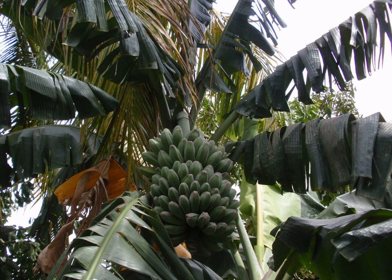Saba banana is a triploid hybrid banana cultivar originating from the Philippines. It is primarily a cooking banana, though it can also be eaten raw. It is one of the most important banana varieties in Philippine cuisine. It is also sometimes known as the Cardaba banana, though that name may be more correctly applied to a very similar cultivar also classified within the Saba subgroup.